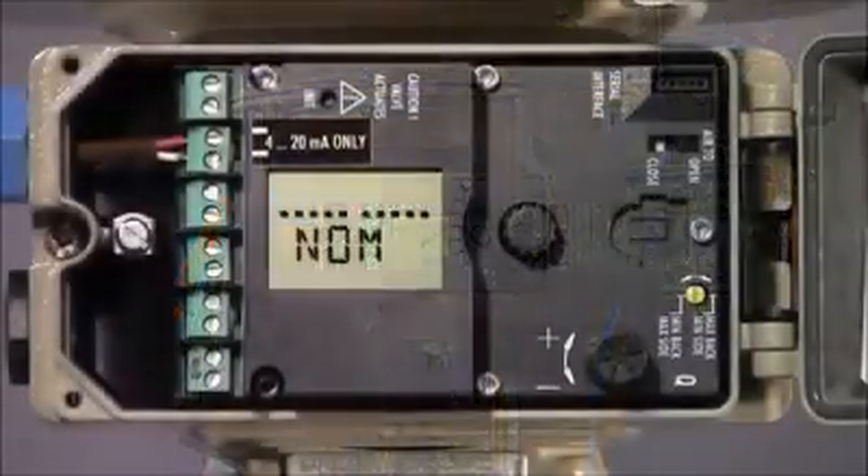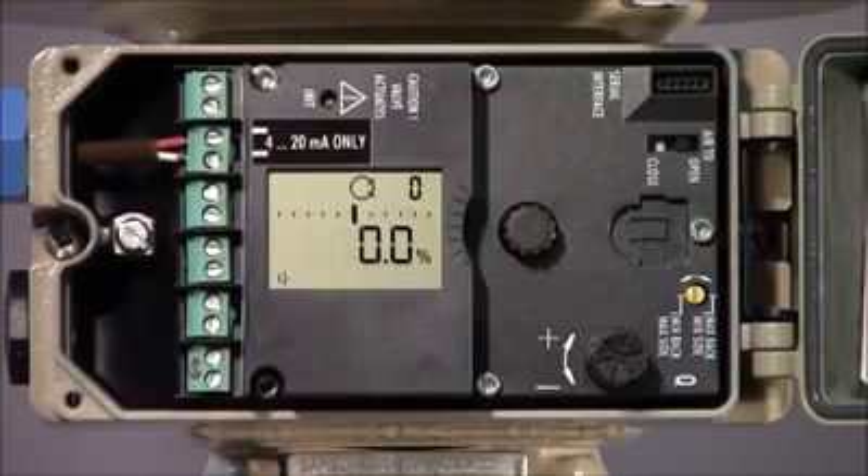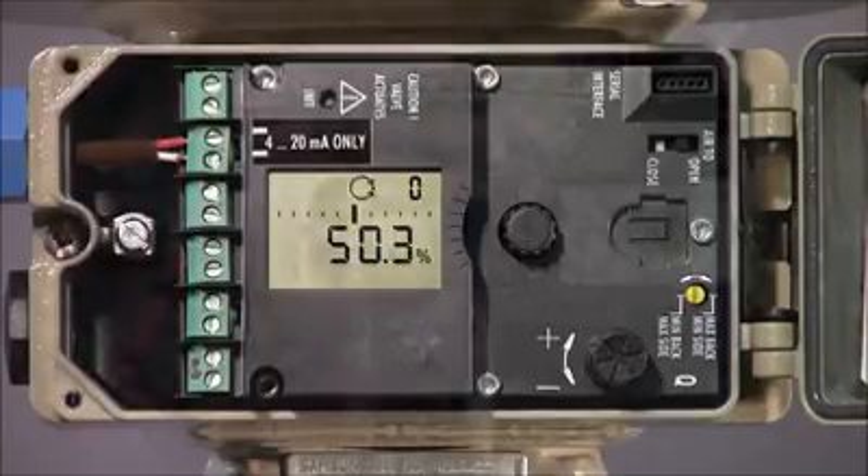Once the calibration is completed, the display will briefly show tuned and then revert to the position specified by the control signal. In this case, we've set it to 12mA or approximately 50% as indicated by the display.